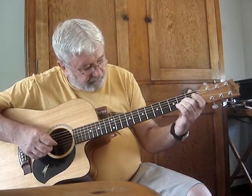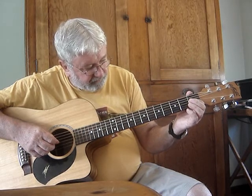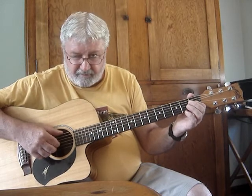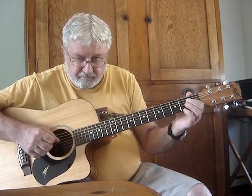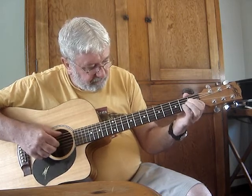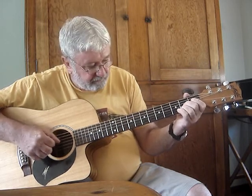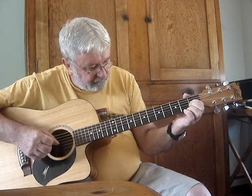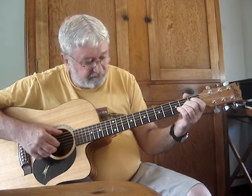Take your first finger off and put your first finger on the third string, first fret. Then take your thumb up to the sixth string.